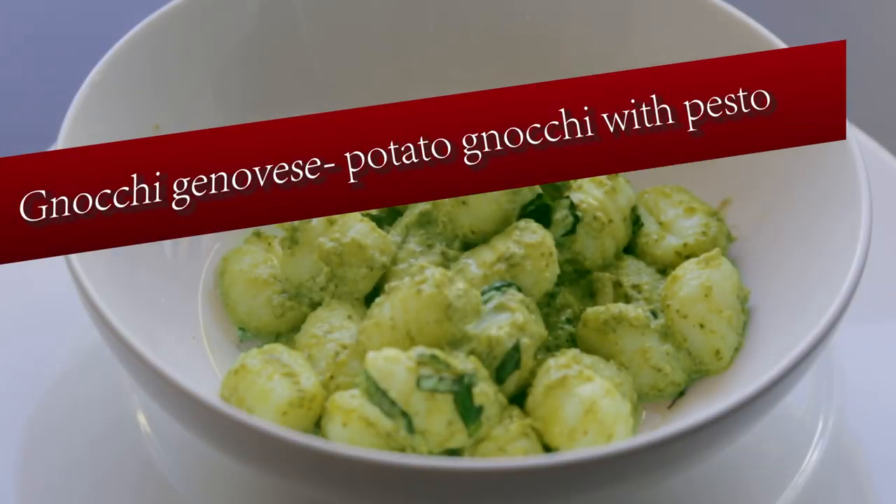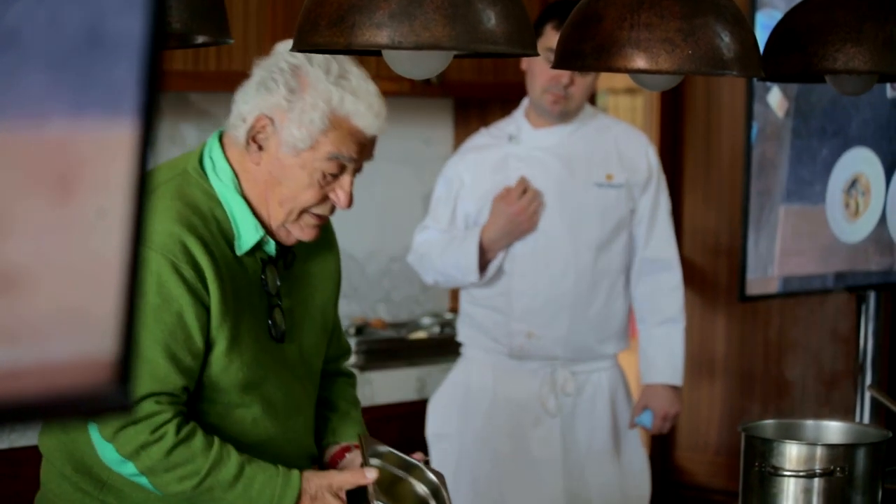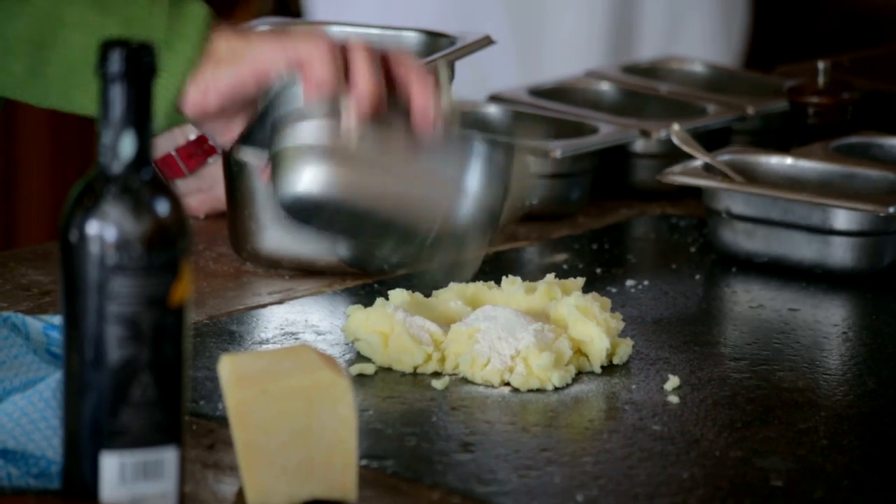For the gnocchi, you should use a floury potato reduced to a puree. The variety used here is Desiree. The ingredients are 50 grams of flour and an egg.